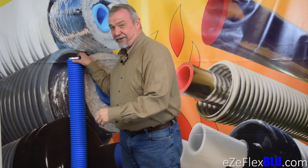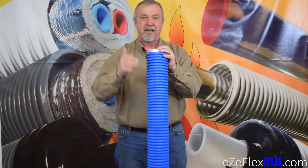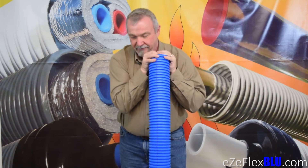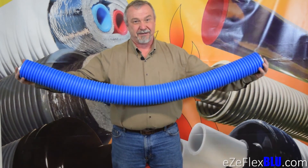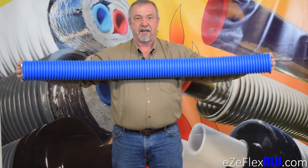Now let's see how that works with EasyFlex Blue. Remember, great durability, great performance, and now flexibility and usability. Oh yeah, no problem. I'm no bodybuilder, but let's see how this is to bend it. So easily done.